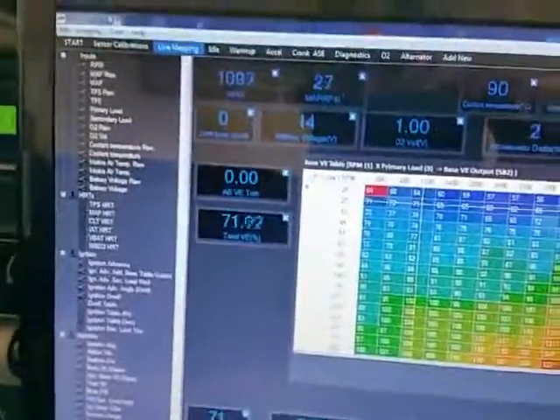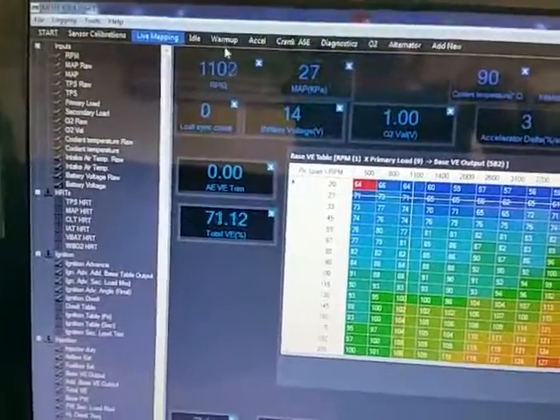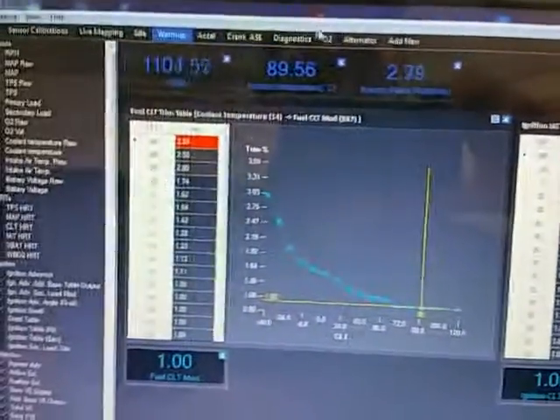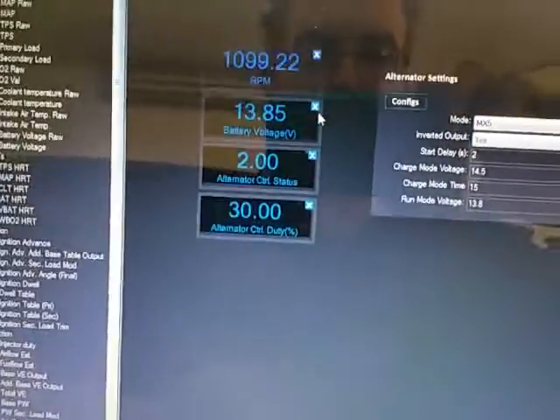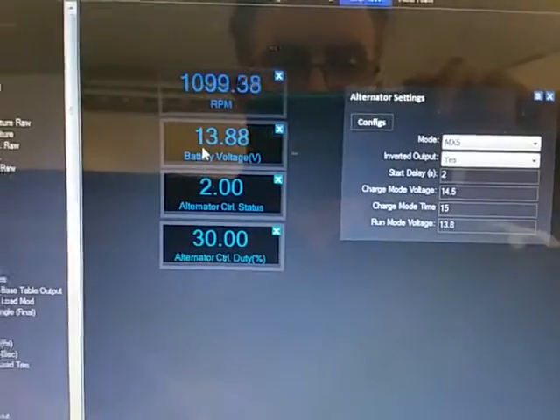Here's a quick view of the Mighty Tuning software. We can change tabs up here — view the warm-up tab to see what trims are in effect on warm-up, and we can view the O2 tab to see what the oxygen sensor is doing. You can also see the alternator control and the closely pollinator control.